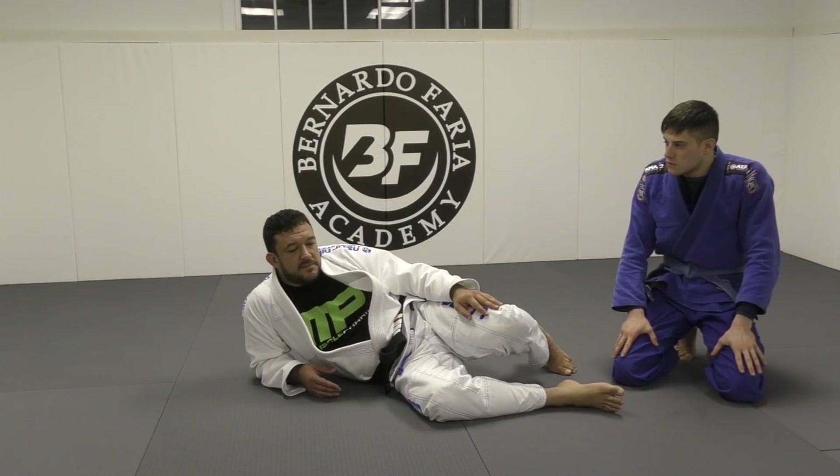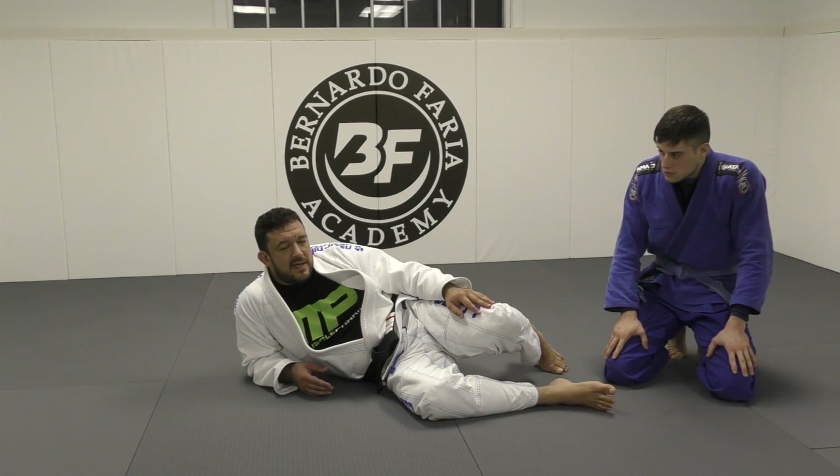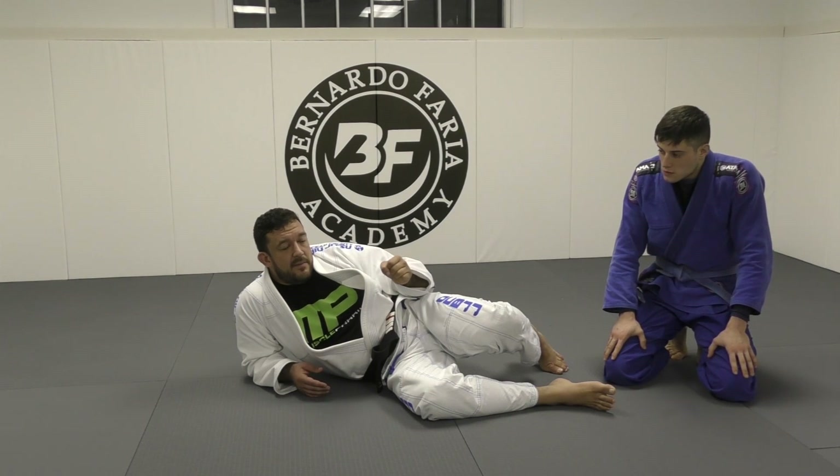Alright guys, so with the leg weave, sometimes your partner keeps their hips very far away and they kind of tripod into us, and it's almost impossible to stop the pass. As long as we have this sleeve grip though, we're going to be able to manipulate ourselves in a way to where we don't get our guard passed — we could actually end up in the loma plata.